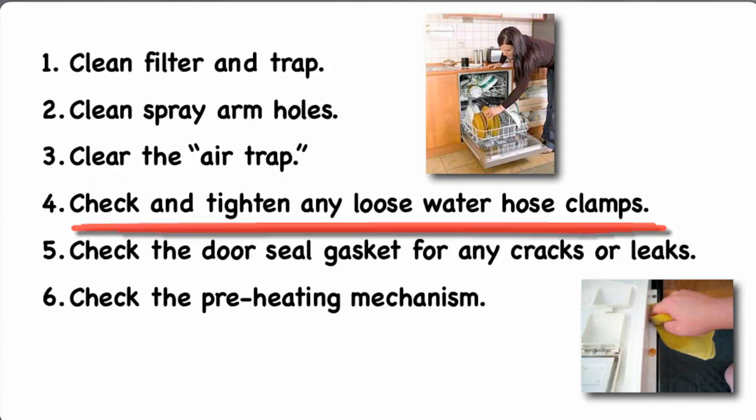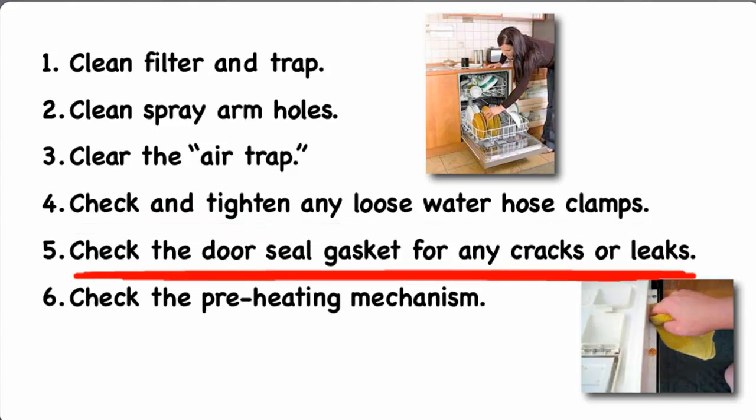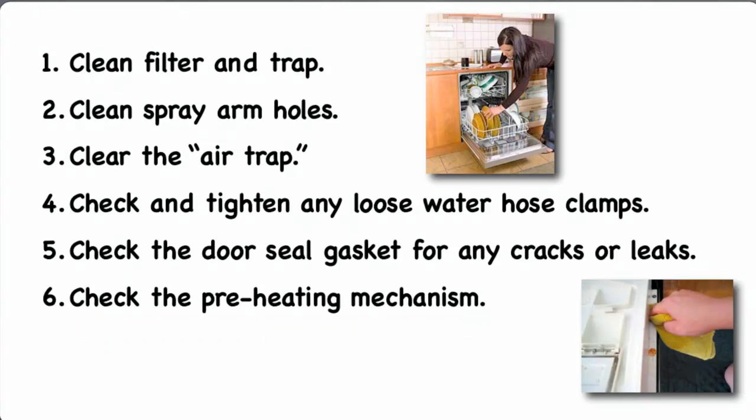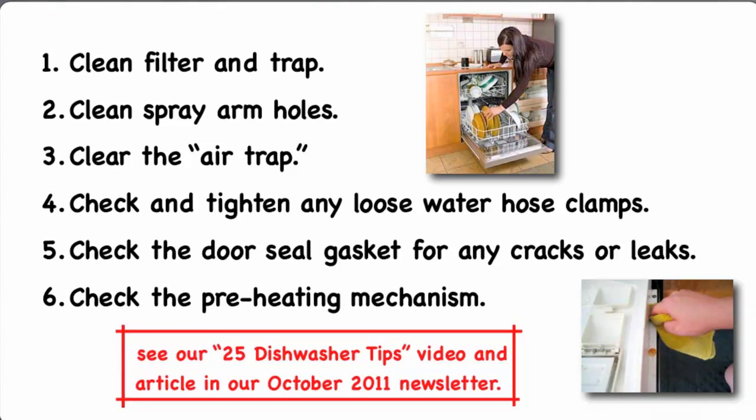Check and tighten any loose water hose clamps. Check the door seal gasket for any cracks or leaks. And check the preheating mechanism — if your dishwasher has a preheating mechanism for when inlet water is too cold, this should be checked in accordance with your manufacturer's recommendations. For 25 tips that will help you to reduce energy, improve performance, and extend the useful life of your dishwasher, you can see our video 25 Dishwasher Tips, which is included in our October 2011 newsletter.